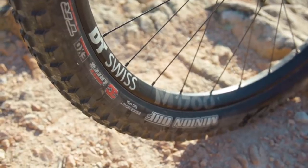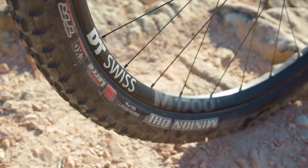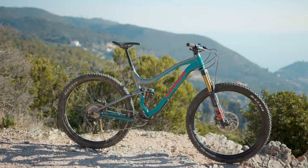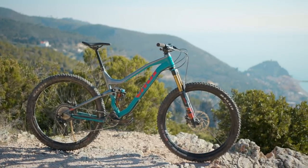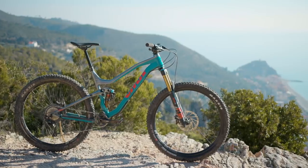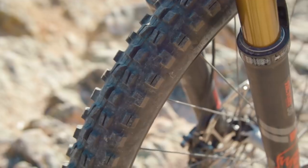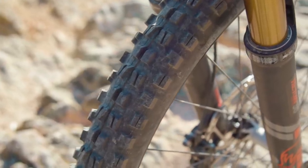Wheels come in the form of a pair of DT Swiss M1700 Spline wheels with a 30mm internal rim width, mated to a pair of Maxxis tyres. Up front there's a Minion DHF in 2.6 inch wide trail spec with a Max Terra compound — pretty sticky, nice and wide with a great tread. On the back you also get a Maxxis Minion in 2.6 inch.